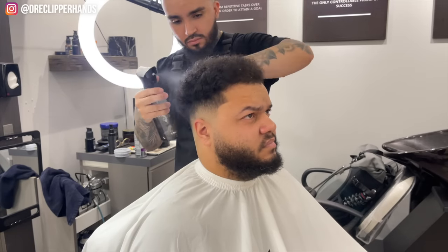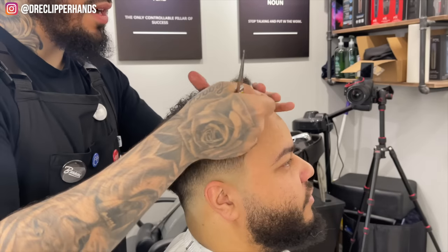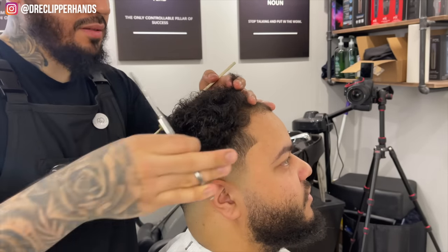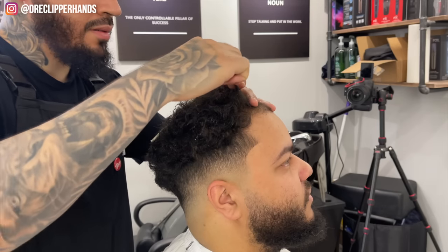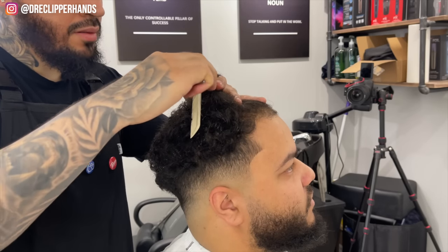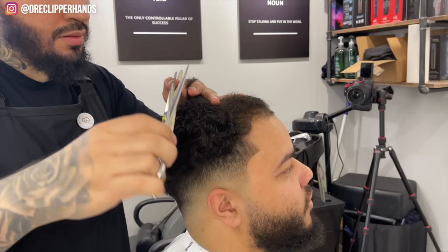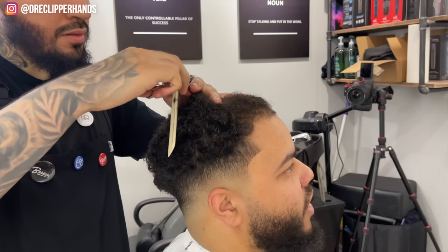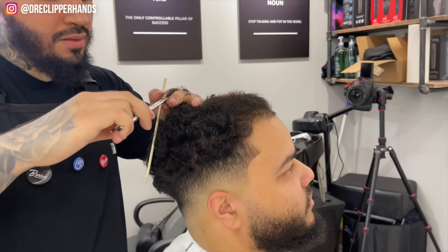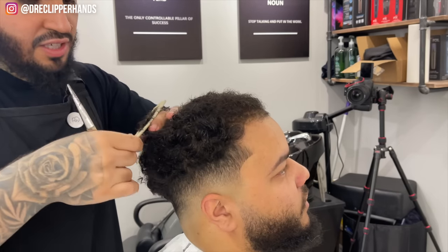Now we're going to go ahead and trim the top. I want to dampen up his hair — not soaking, just manageable and fairly damp. We're just trimming off the ends, trying to even it out as much as possible. He's a little light towards the front so we want to keep some length to cover that up. I didn't create any sections — I'm just pulling from the front being very careful to make sure everything is even.